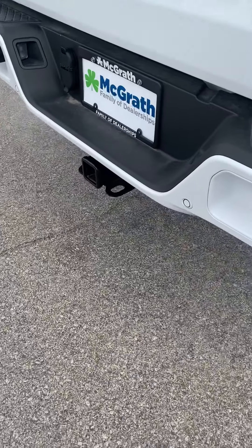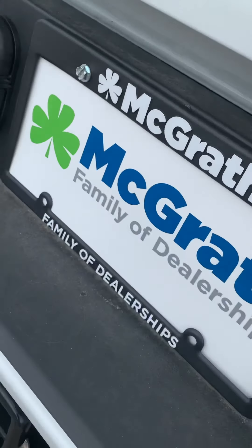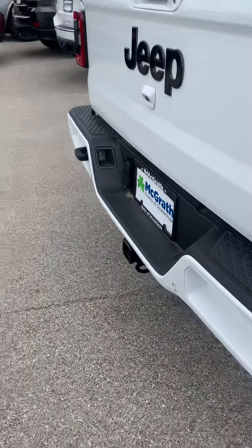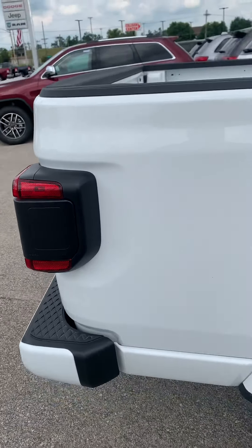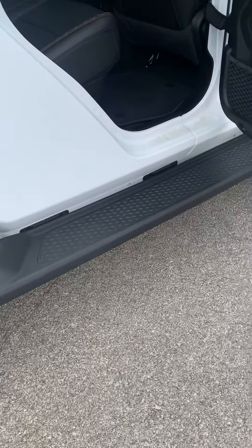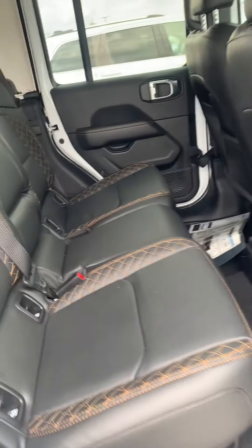There's your hitch down there on the bottom. Your backup camera is right here, so you can actually see your hitch really well, or if you're backing up to a trailer, you can see that ball really well — you don't need anybody to direct you. And it already comes equipped with the running board, so that's really nice. You don't have to pay the extra $700 for that. And then you've got the same thing in the back here.